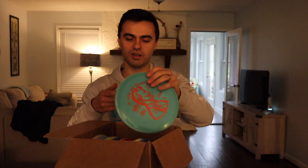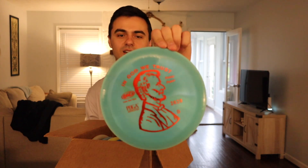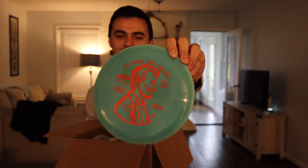Next is the Penny Putter. I've definitely heard a lot about this one. It's in a premium Bravo plastic — really nice, really swirly, with a red stamp. I love the stamp and the actual Penny logo design. This is your basic putter, but I think a lot of Lone Star players are going to be using this as a premium thrower too. Looks great, feels great, probably flies great — we'll let you know.